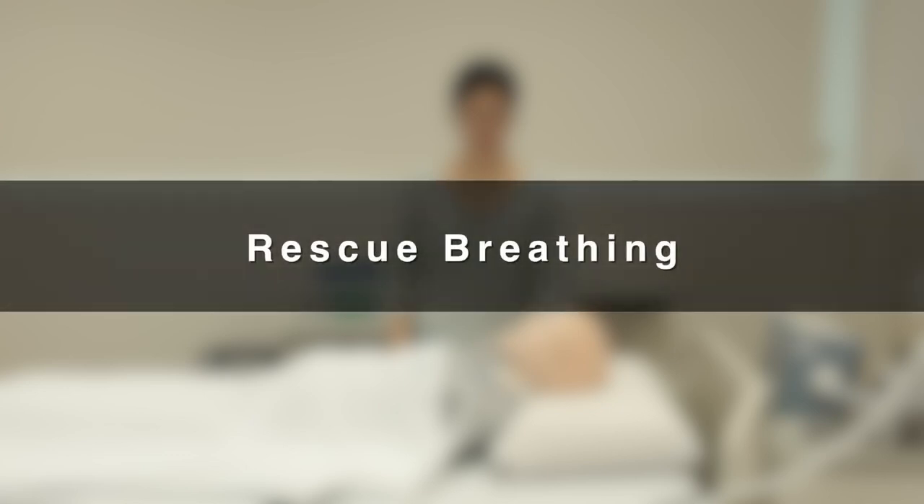Rescue breathing is a technique to assist a patient who is not breathing. We will demonstrate rescue breathing using an Ambu Bag.